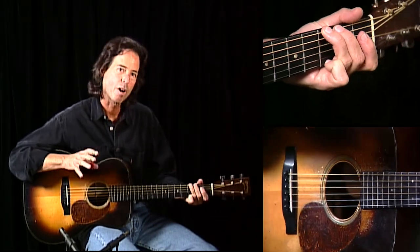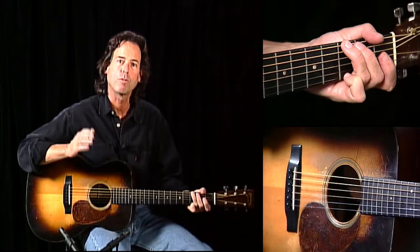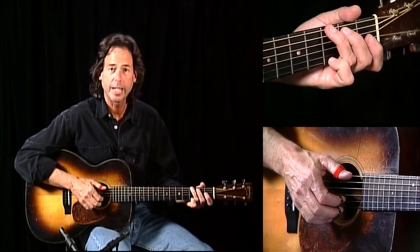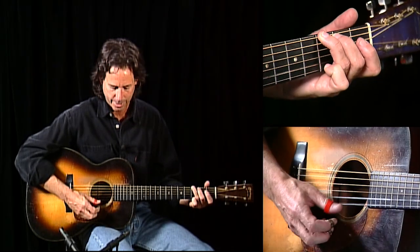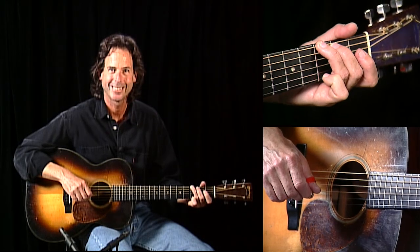So again, a little bit out of the 12-bar form, but still basically sticking to a form: 5, 1, 5, 1, 5, 1, and a turnaround — leaving you a lot of room to improvise. Left hand chords, right hand rolls. The Cascade Rag. Good luck, have fun, play fast. Thank you.